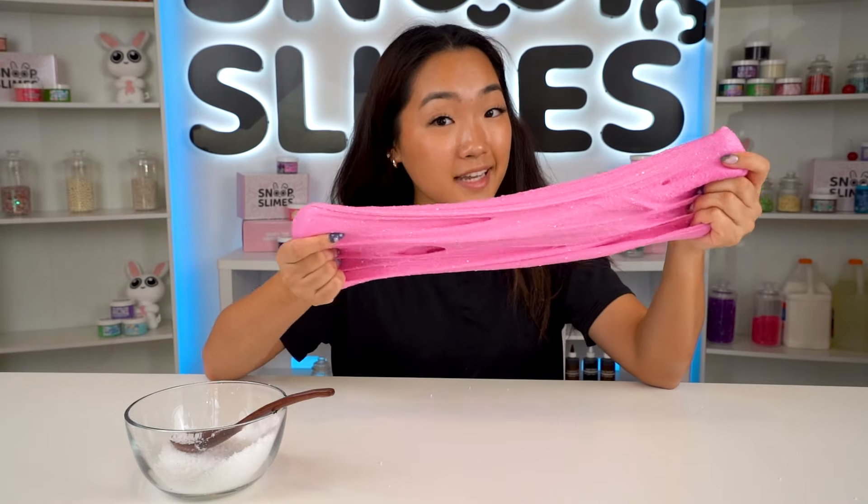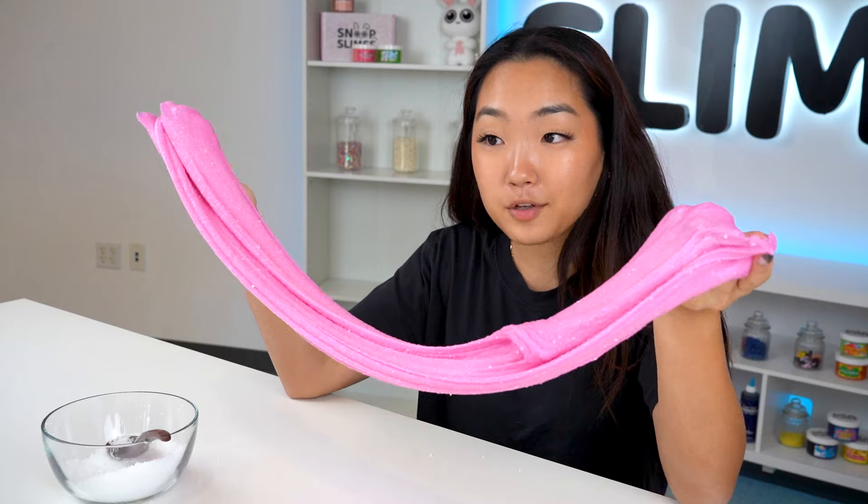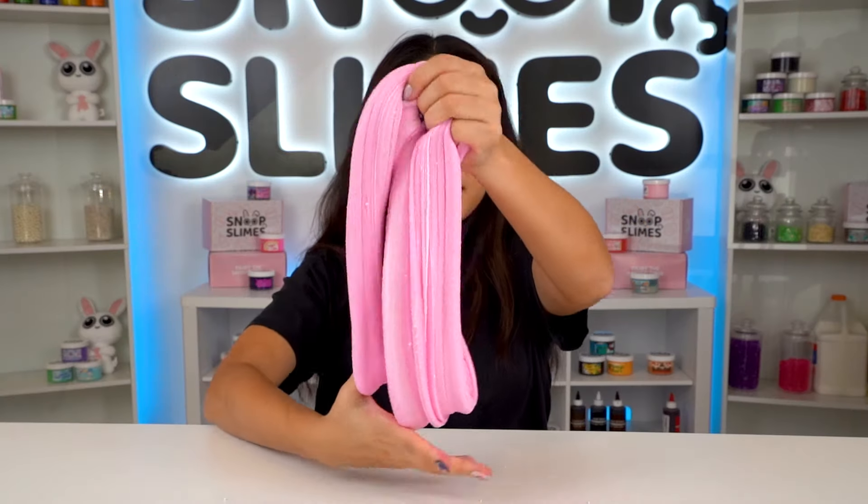I don't know what they put in these Amazon slimes, but turning it into icy and cloud slime isn't turning out well. So I'm going to try fixing this with some clay — hopefully this makes it into a better texture. The texture is definitely getting a lot better now, so let's just keep on mixing.